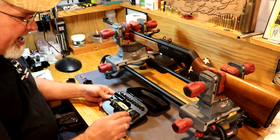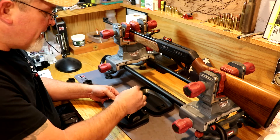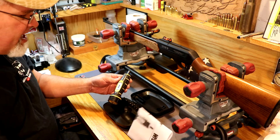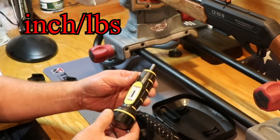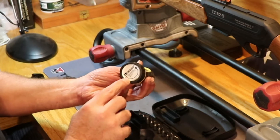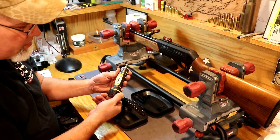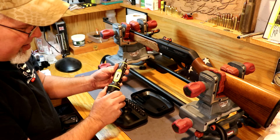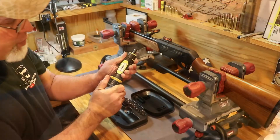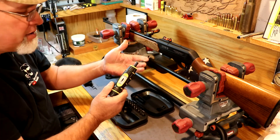It's going to come with this case that has nine different bits in it, plus a square drive bit in case you want to put a socket on something — some scopes are mounted with a nut. It's set up for between 10 and 65 inch-pounds, and when you get it, it's going to be set at its lowest setting which is the storage setting. To adjust the torque, pull the end cap out and twist it to increase or decrease torque. You'll see a little red line that shows you where the torque value is set. It has a clutch mechanism that slips at the determined torque setting.